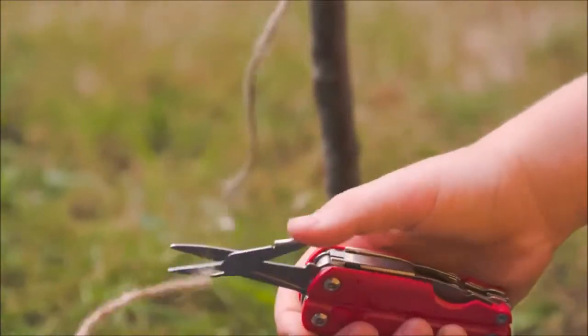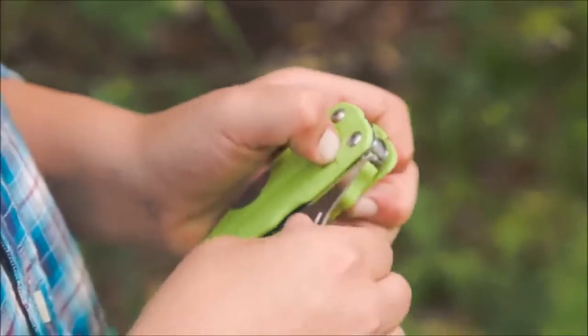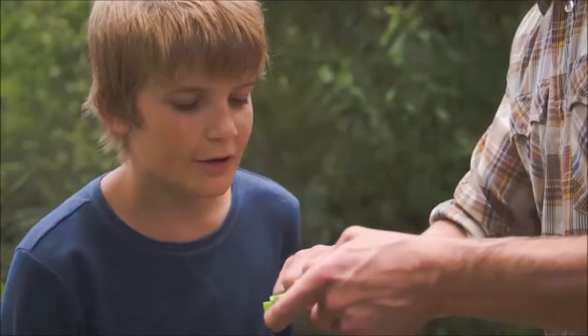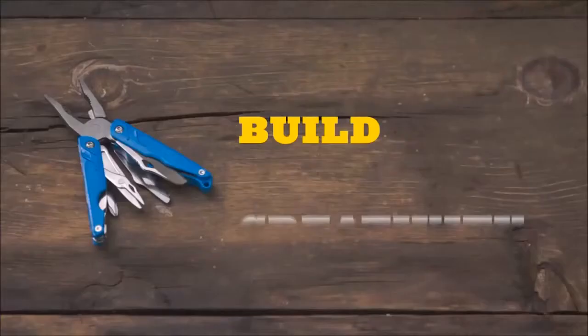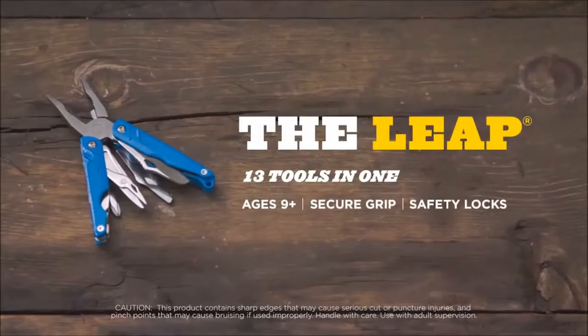To be kids: a grip contoured for small hands and push-button locks that keep fingers safe. There's even a separate blade that parents can install when young Leap users are ready. Build creativity, confidence, and fun — the Leap from Leatherman.